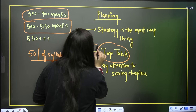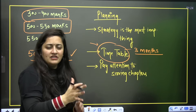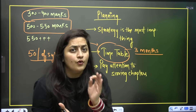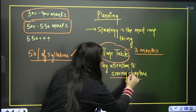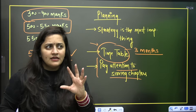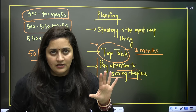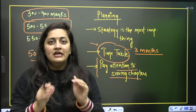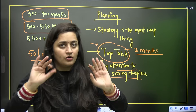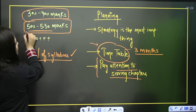As per the smart strategy, you should have a proper timetable for the next three months. First make a timetable, then decide which chapters you are going to finish — the most scoring chapters. If you are thinking you are going to complete the entire syllabus, let me be very honest: it is not at all possible for you to master the entire physics and chemistry now.